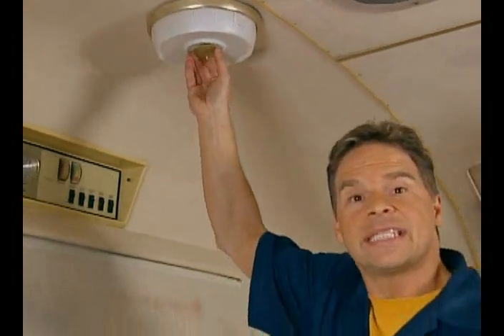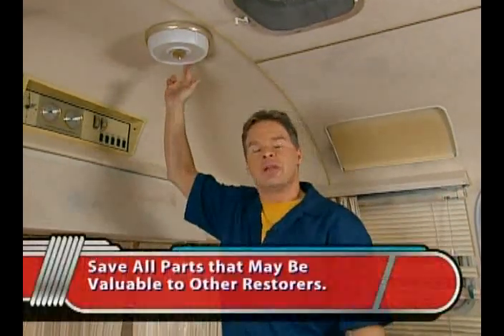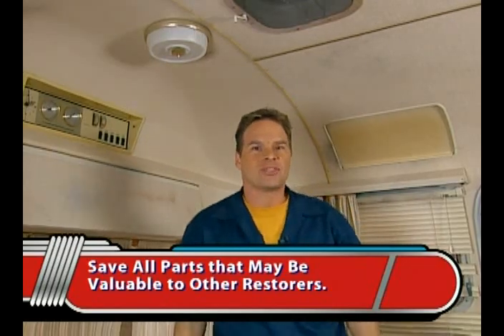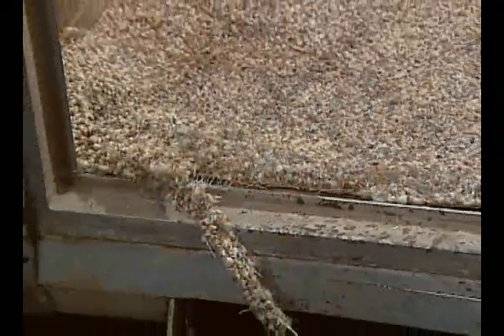Our original lighting is in nice condition, but we've got all kinds of headroom here, so we could upgrade to modern track lighting if we want. However, these are very difficult to come by and they're in such great condition that we're going to hang on to them — maybe resell them later. Our carpet is stained and fraying at the edges, so we'll pull that up and consider installing wood, laminate, or cork flooring instead.